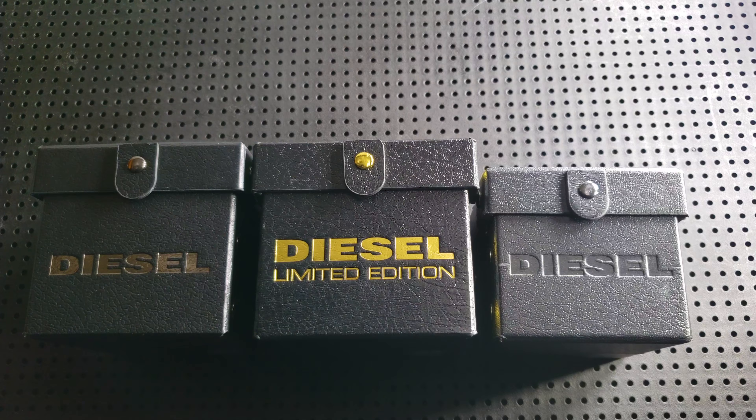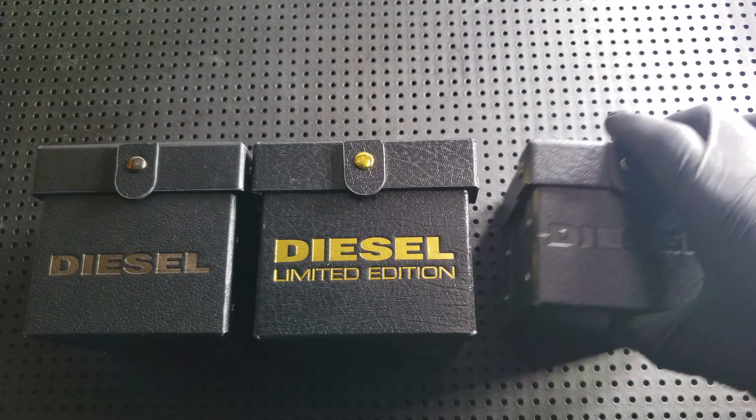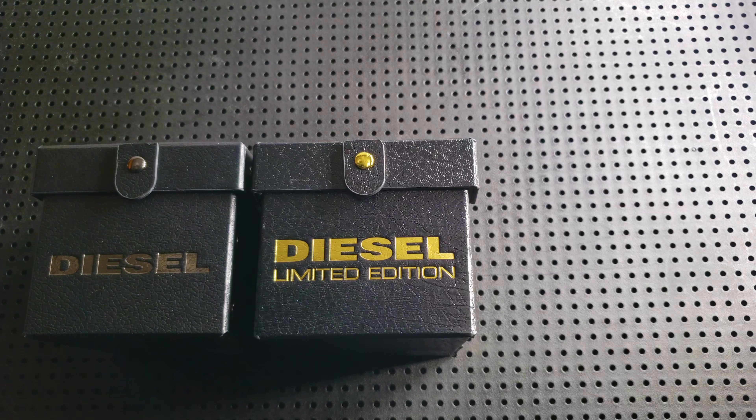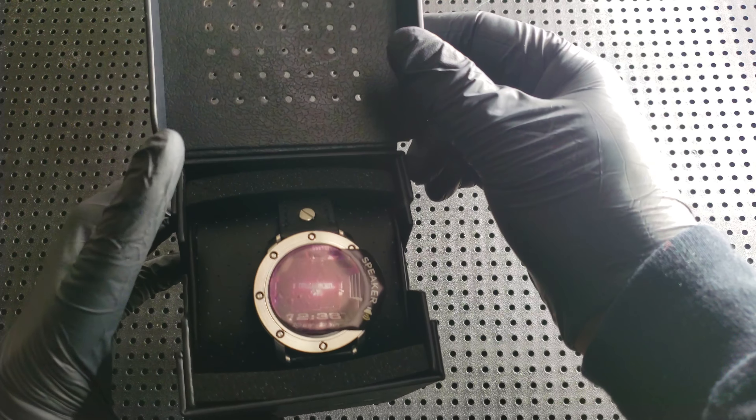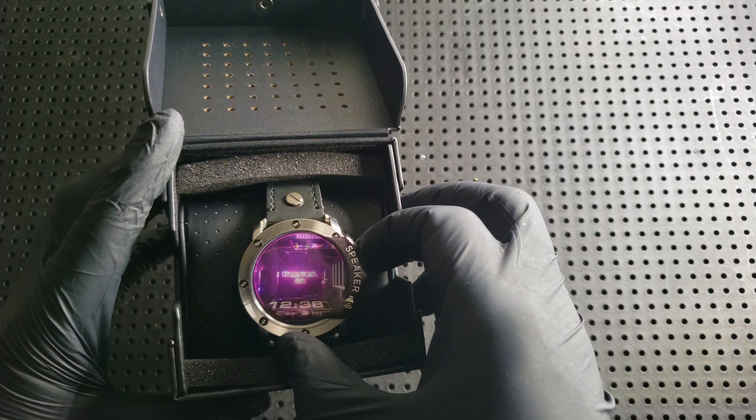You can see the packaging is very, very different in size. It has chrome lettering, which is different from the special edition boxes. At the end of the packaging, you can see that the watch itself isn't very big.